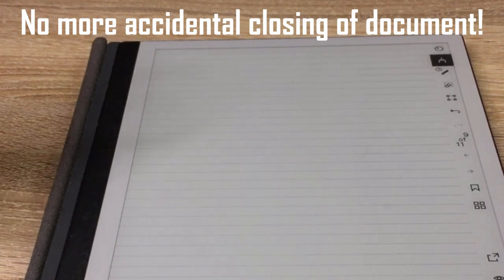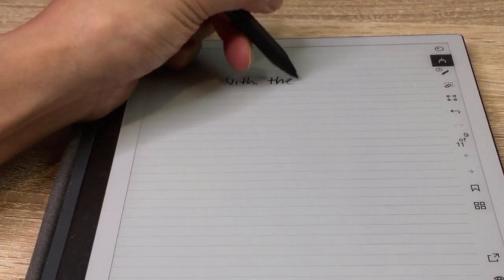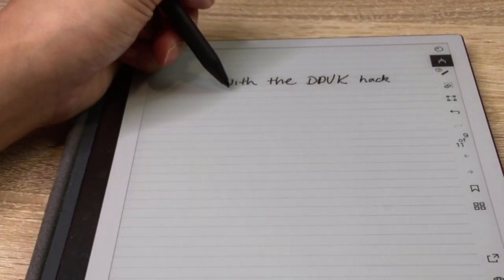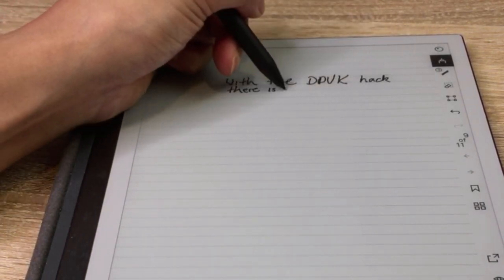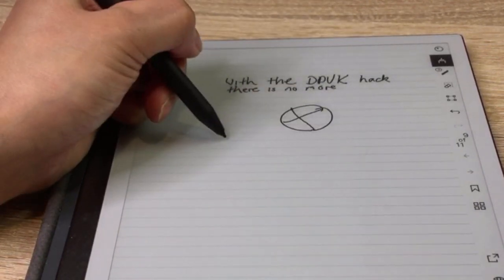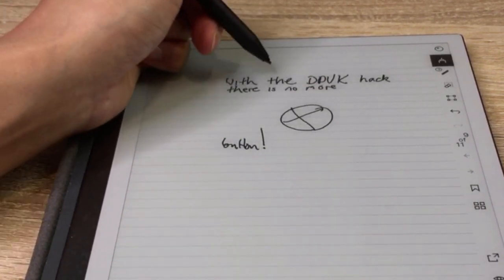The second irritation is that because I'm left handed, the top corner on the opposite part of the toggle has a close button — an X. When I'm writing at the top, my top knuckle would hit that close-the-document button. That was really frustrating because I would have done all my notes, gone to the top to maybe put a date, and accidentally hit that close button. Now with the hack, that X goes, so I no longer have that issue. I can easily rest my hand on the top corner with peace of mind knowing it won't close.